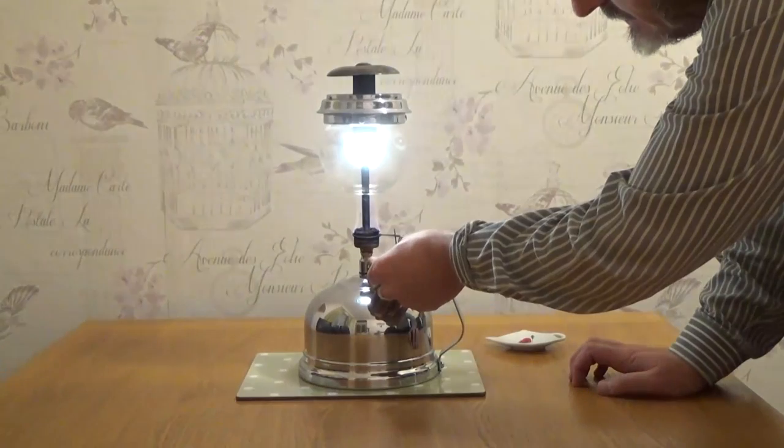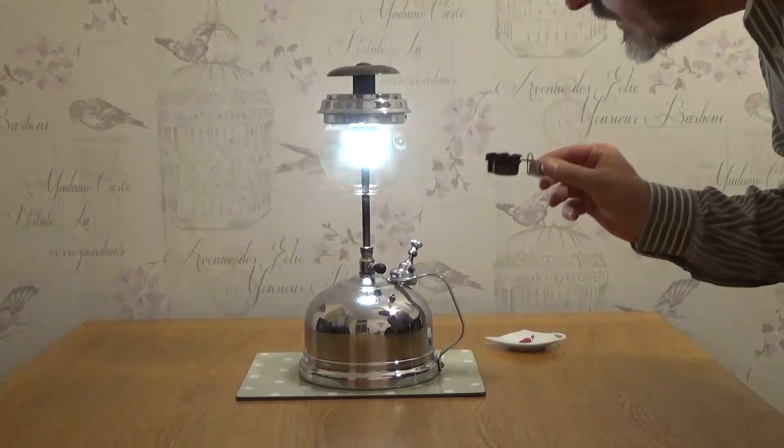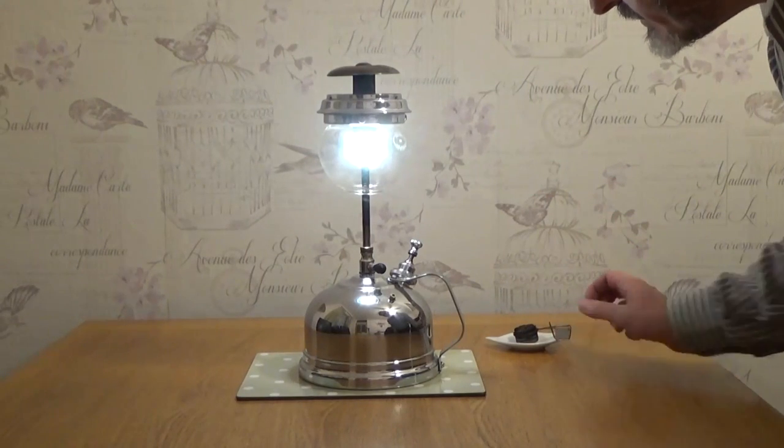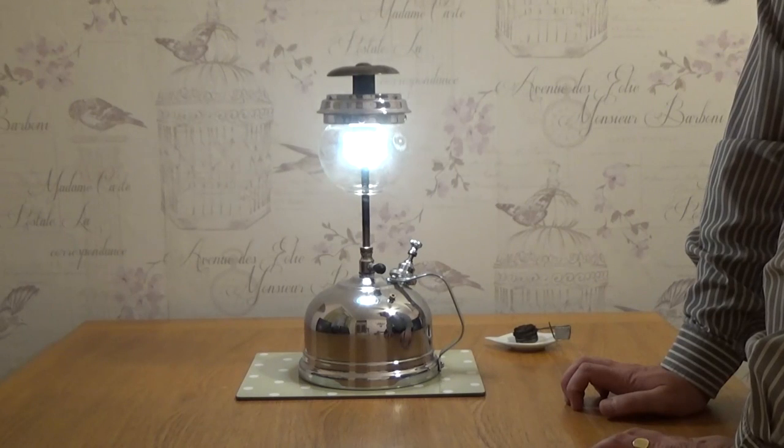There we go. And we'll take that off and put it on the little dish so it doesn't burn the table. And it's burning nicely now.